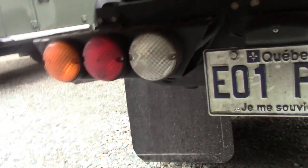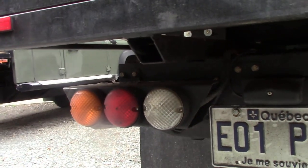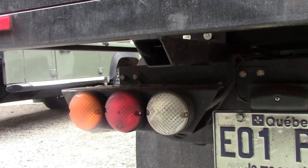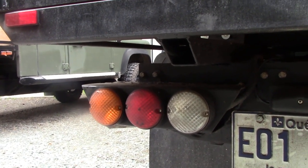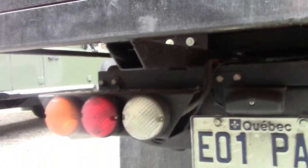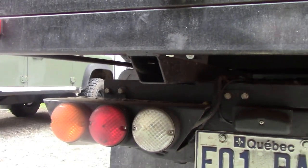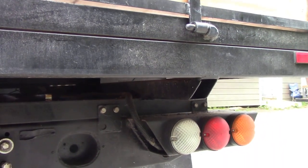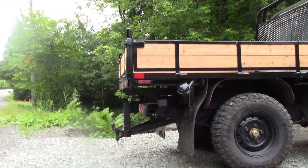Lights are always a problem on pickup boxes - where to put them? I got a piece of 4x4 inch tubing, cut it down at angles, and bolted the NAS type lights onto there. They've been really nice - bags of room to get your plugs in and change the bulbs. On this one I ran the wires over the top into a central control box, but on the other one I went through the crossmember and wasn't happy with that.